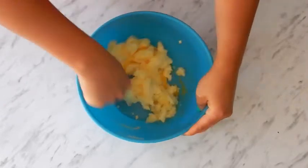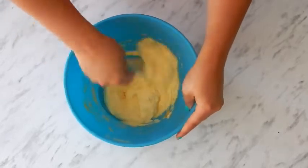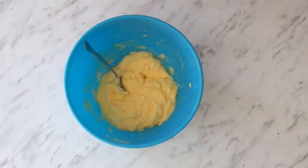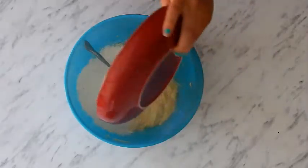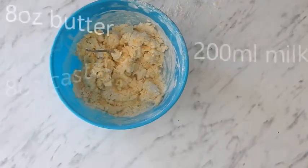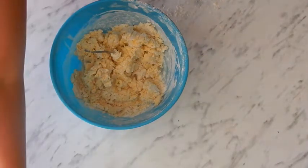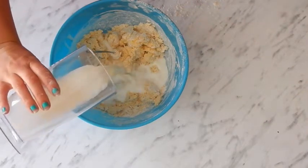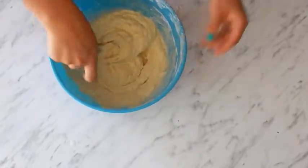Now we add the eggs one at a time — it'll kind of look like scrambled egg. Now we're going to add in 12 ounces of flour. I like to half mix that in before adding 200 ml of milk.